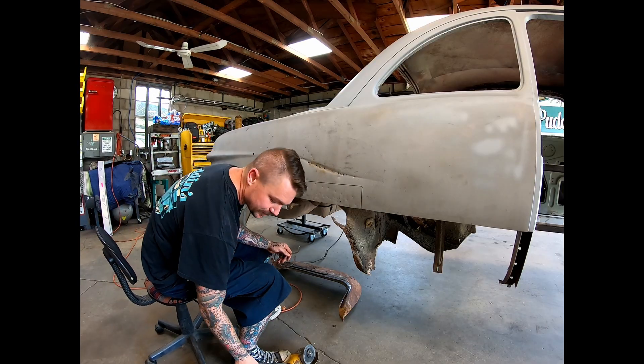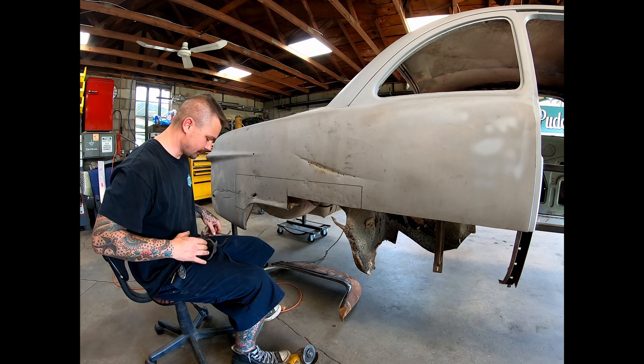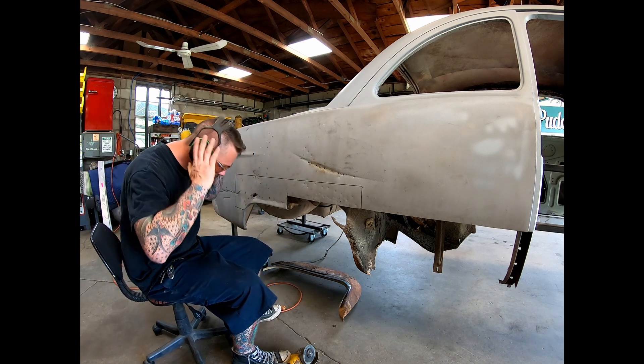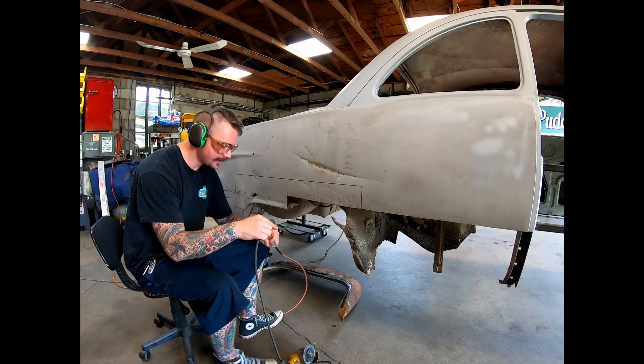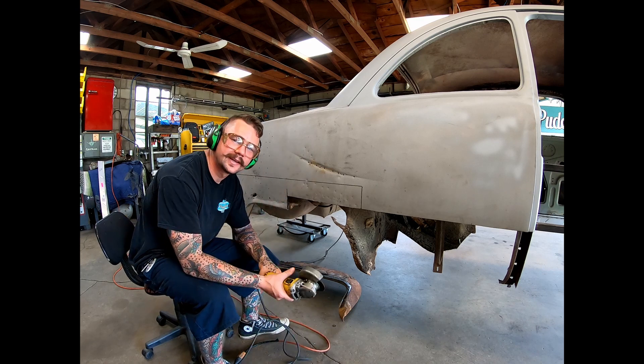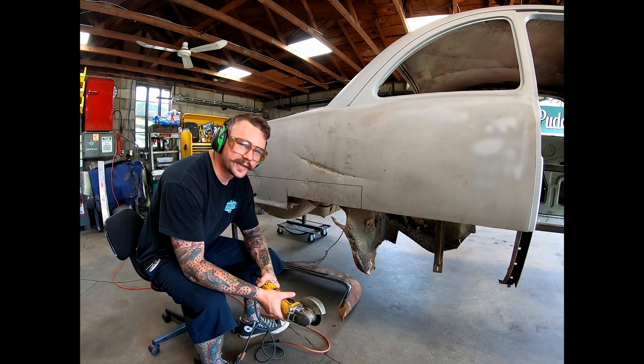For everyone who thinks the mustache is terrible — between it and these safety glasses I've been using, my buddy and his girlfriend made a valid point that I look a little bit like Jeffrey Dahmer.